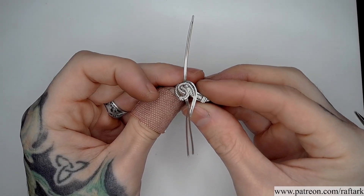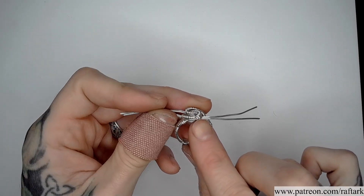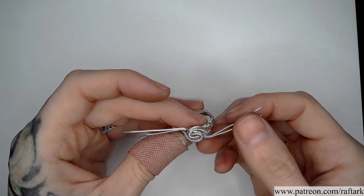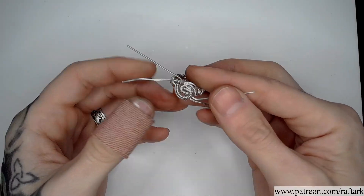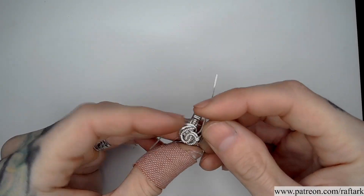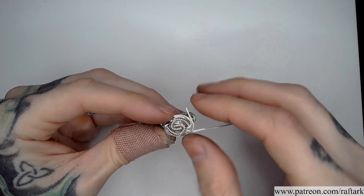With one side complete we can repeat the same process on the other side. Our last two wires are purely decorative. We could theoretically trim these wires short so that they wouldn't touch the finger and bend them up on top of themselves, so that only our half round coil would be on the surface. I'm going to use them as an additional decorative element, starting with my next closest to the center on both sides, bringing it around the opposite way over the top of the ending of our previous coil and all the way to the opposite side. This gives a nice oval encasement for the face of our ring.